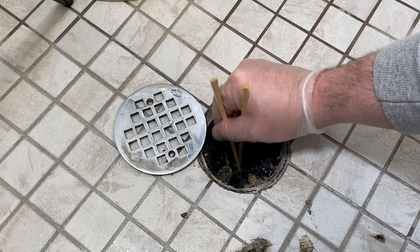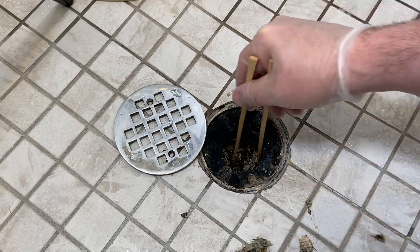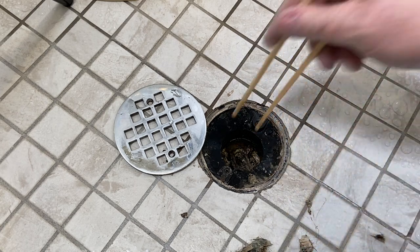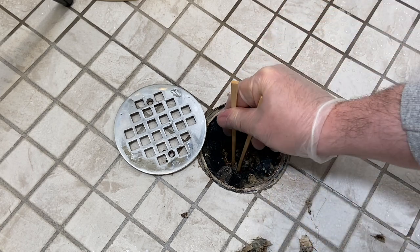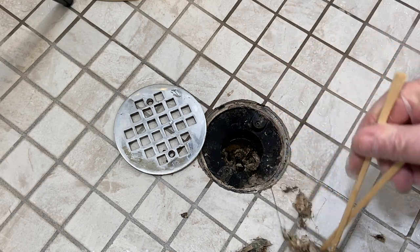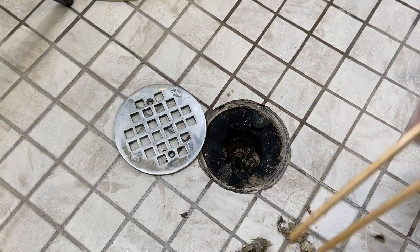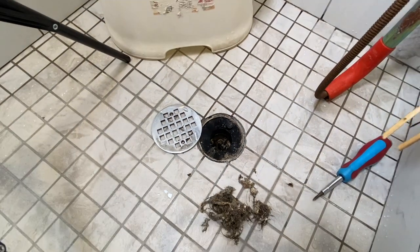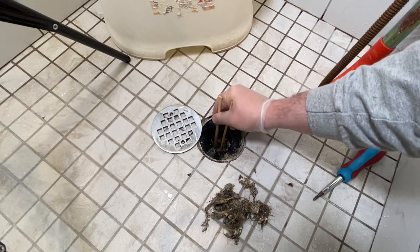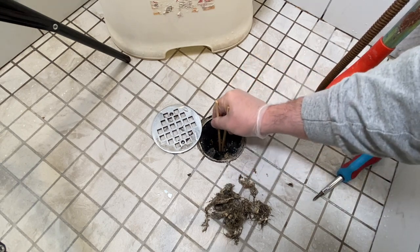Look at that, dude. Holy whack-a-mole, dude. I got to get it way down in there. I don't even know if these aren't going to be long enough. We might be putting that auger down here anyway, just because we're going to see what else we pull back. But we are doing pretty good. Let's zoom out a little bit. Look at that. That's funky, man. That's about as far as my chopsticks reach.